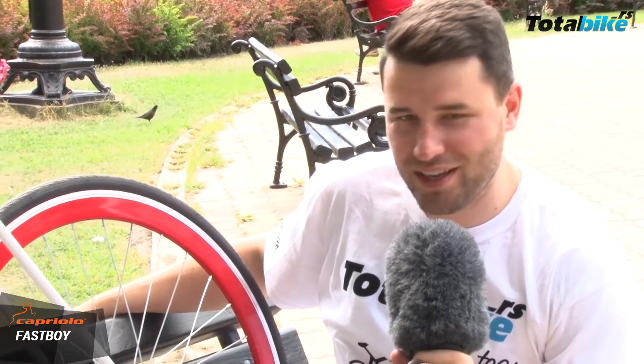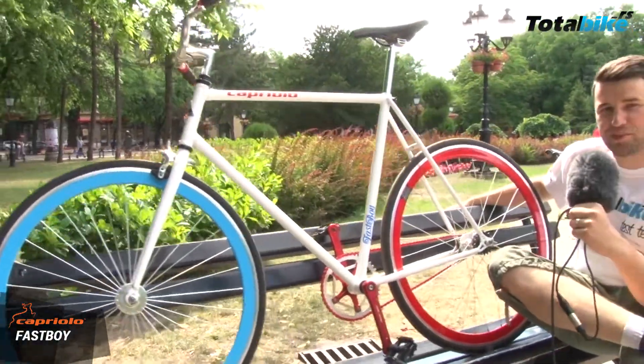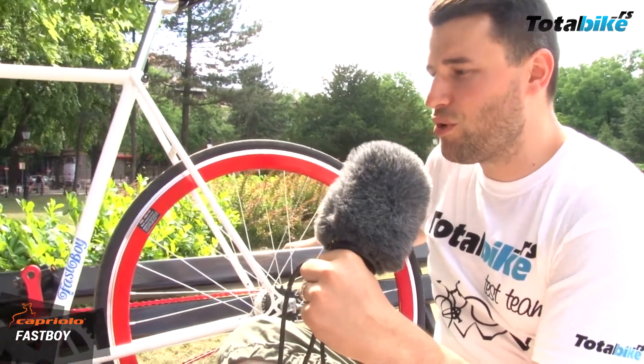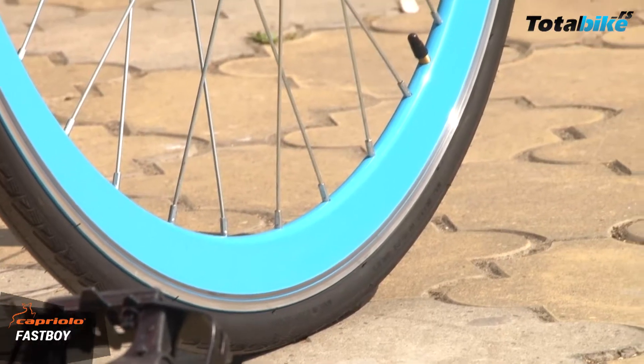Retro je ponovo u modi. Capriolo Fast Boy — to je jednom rečju jednostavna bicikla. Ima moderan dizajn i sigurno ćete biti primećeni u gradu. Gde god da se pojavite, ljudi će okretati glavu za vama. Jako se dobro kombinuje uz sve što obučete — da li obučete plavu, crvenu, crnu majicu, fenomenalno će vam stajati.